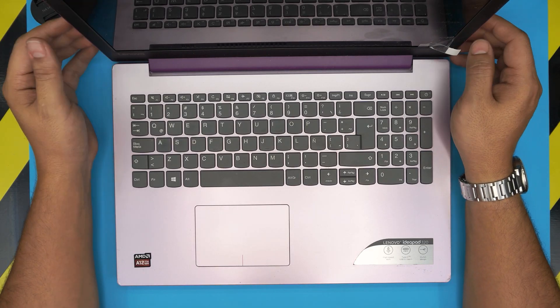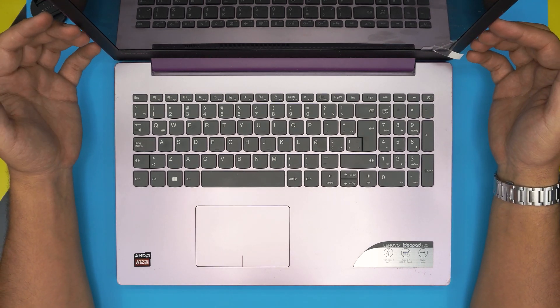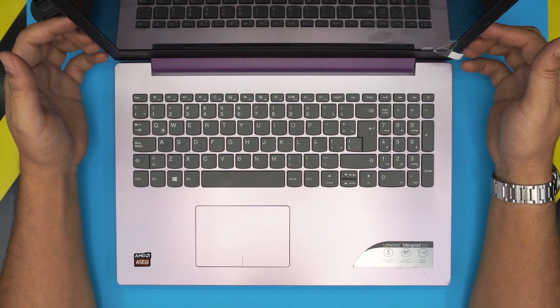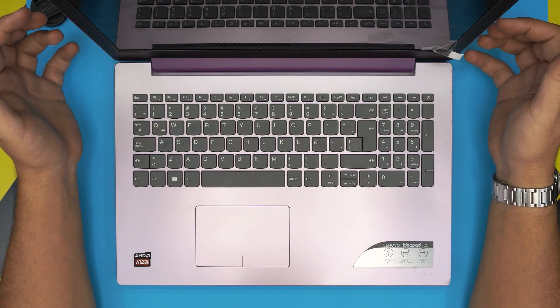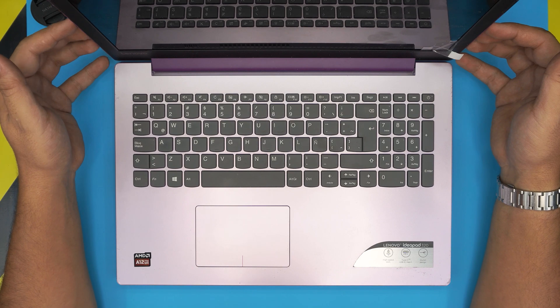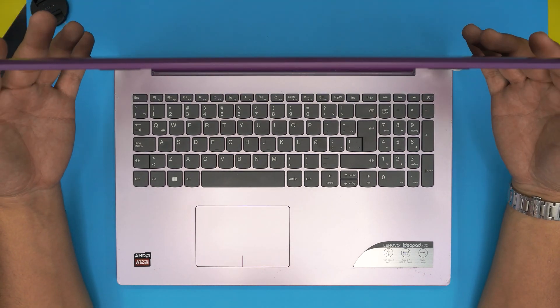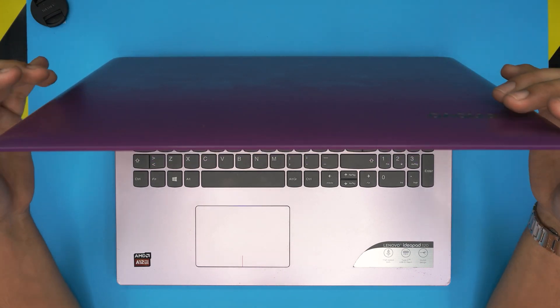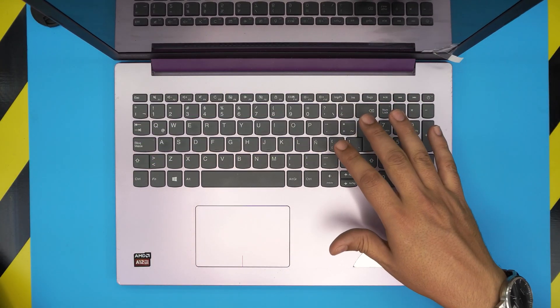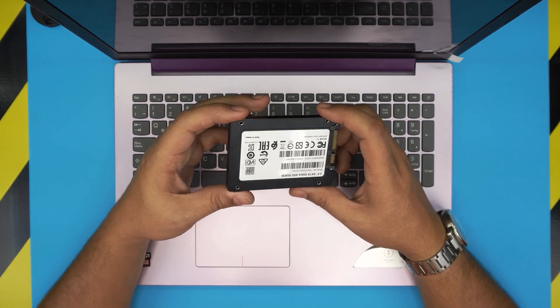Hello everyone, how are you doing today? I'm back with another video. Today we have a Lenovo 320-15 ABR model, also known as the ADX S model. In this video I'm going to show you how to open it up, take it apart, and how to increase or replace the hard drive with a solid state drive.